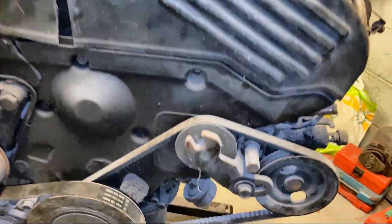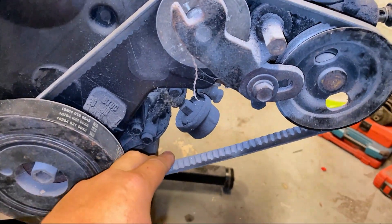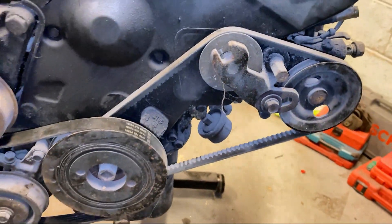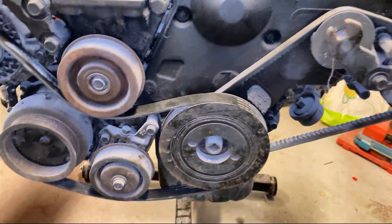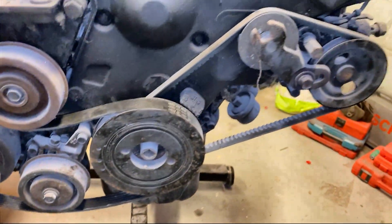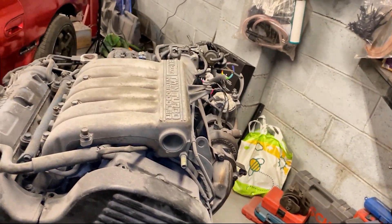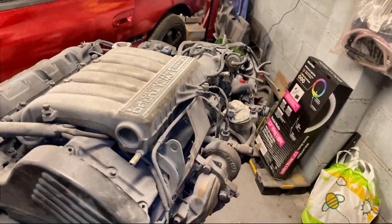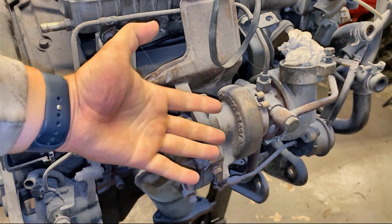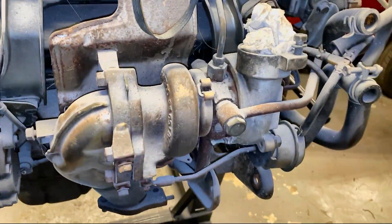The rubber on the harmonic balancer deteriorates, shrinks, and cracks, and you don't want it coming off while you're driving — you'd lose your aircon and alternator. It just needs to be changed. The power steering pump on this engine for this year runs with a V-belt, whereas on the year after I believe it runs with a ribbed belt. There are a few little differences between them, so you just need to know what you're working with and how to fix it.